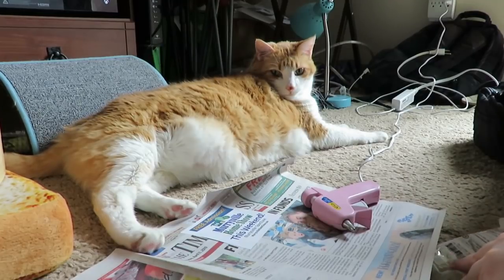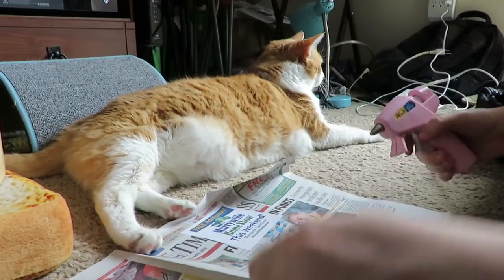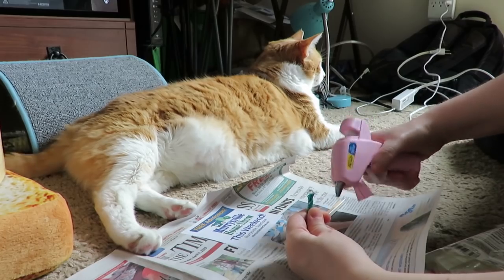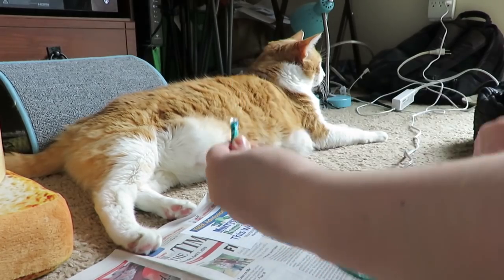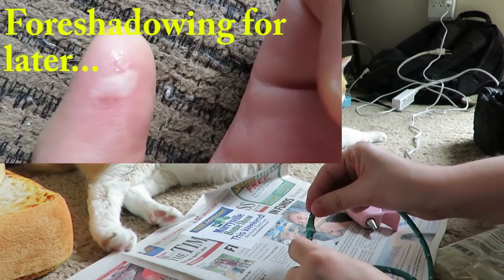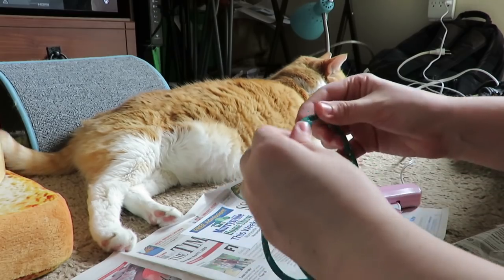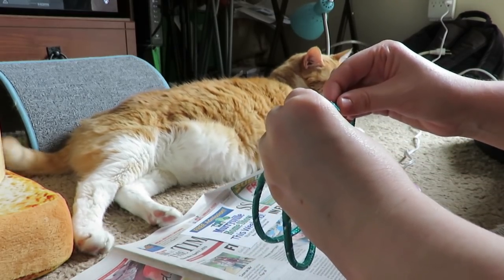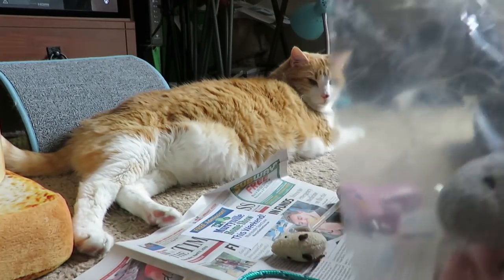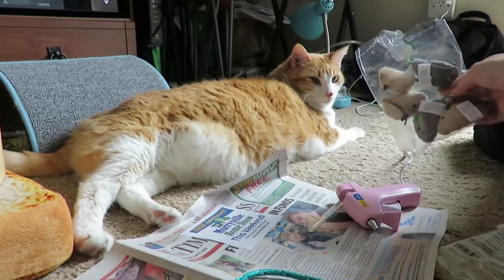I'm gonna need another glue stick — going again. Is it hot? Yes it is. Be careful not to burn yourself; I have done that. Getting the rope joined together here, and oh crap — I have a bag of mice that I shall be using today.